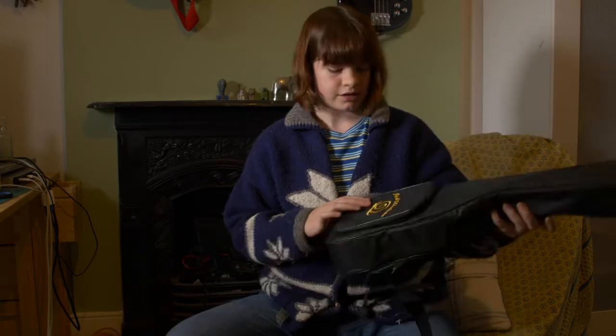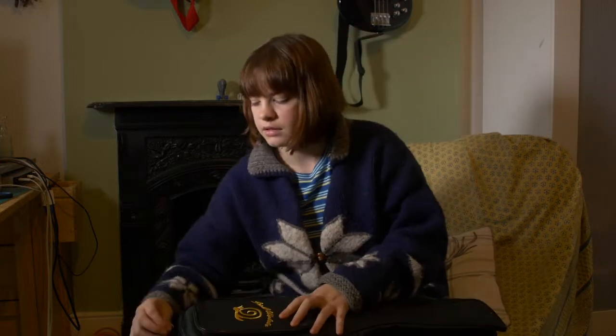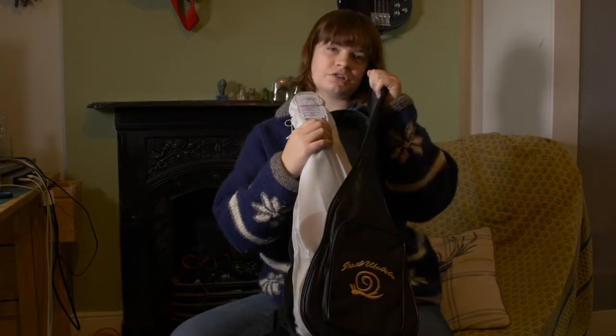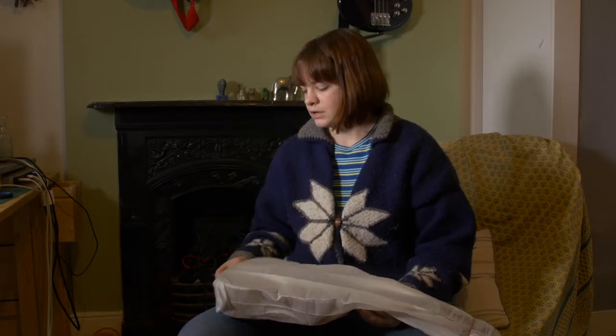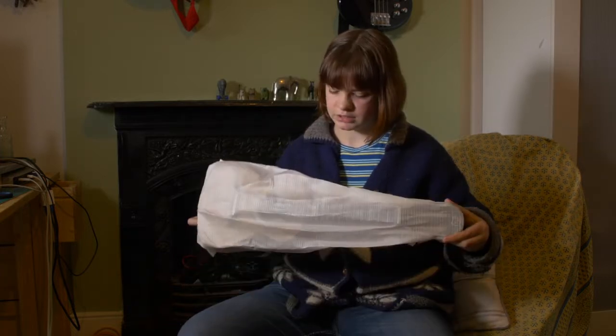The ukulele also comes with a free soft case from the Southern Uke store — really nice and plain, with the Snail logo on the front. Another layer of protection. The people at Southern Ukuleles were also kind enough to fit new strings to the ukulele before they sent it off to me, which is really amazing.